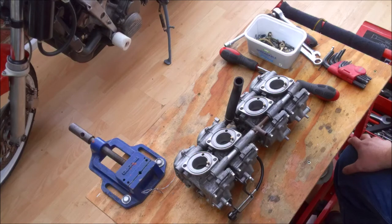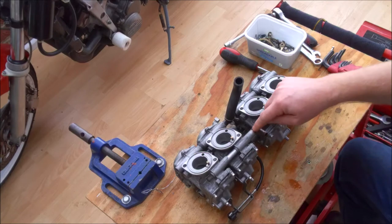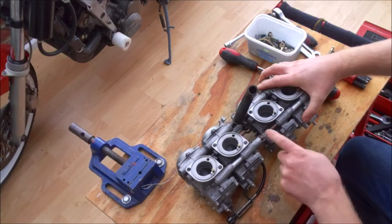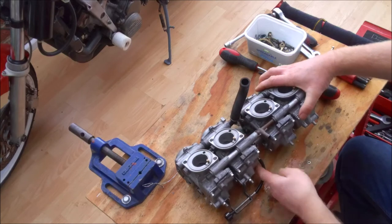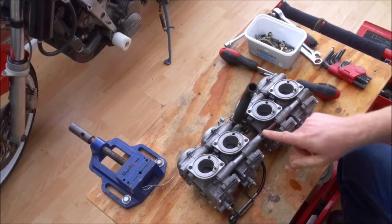I took it all apart again, tried a different float gasket - that didn't cure it. Got another float bowl, tried that - still didn't cure it. Every time I'd run it I'd refit the airbox and all I could see was fuel dripping down the bottom. On the last attempt I decided to fire it up without the airbox on. What I discovered was the fuel wasn't leaking around the float bowl at all - it was actually leaking from the joint on the plastic T-piece, running down the back of the carb, and only dripping when it reached the float bowl. So I was looking in completely the wrong place.